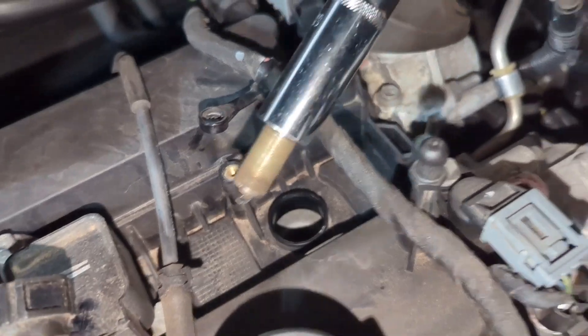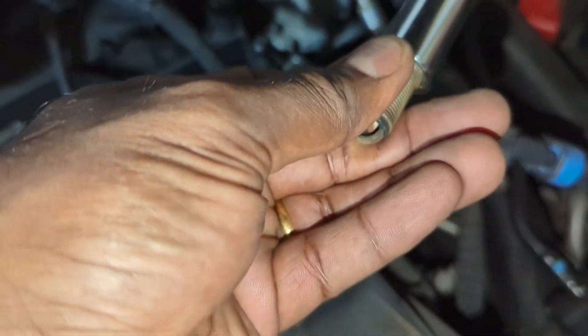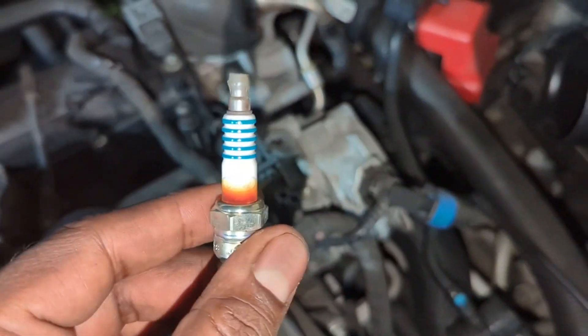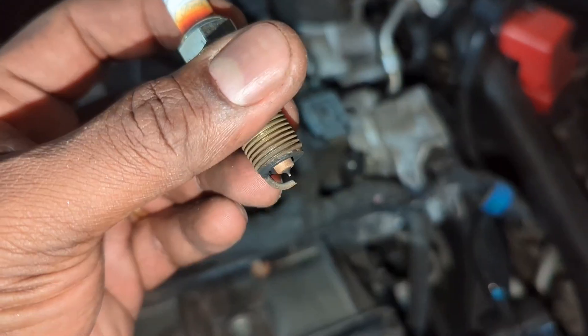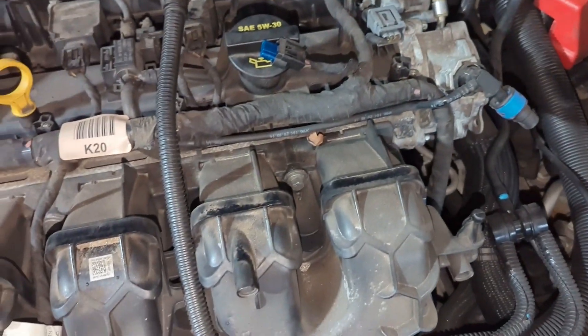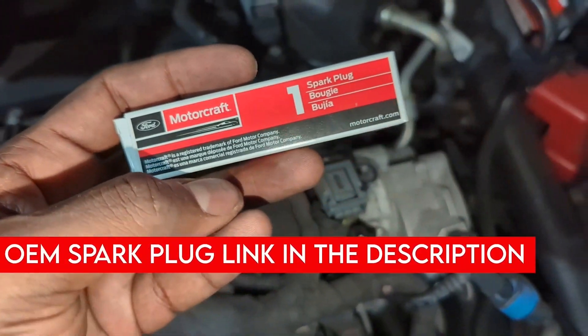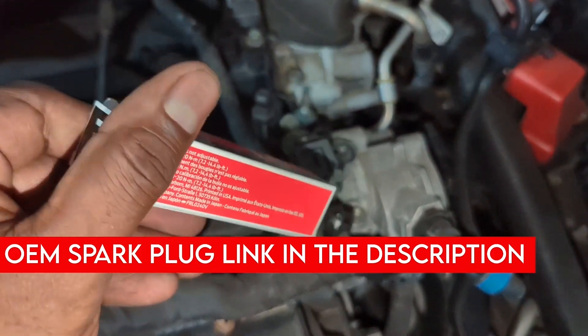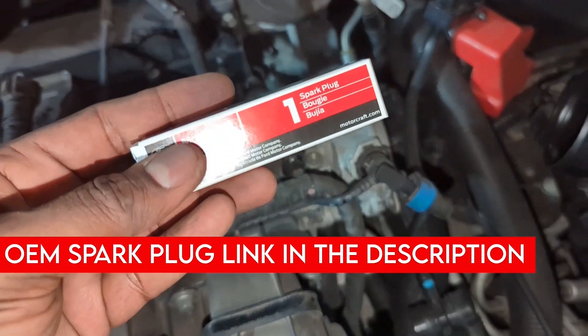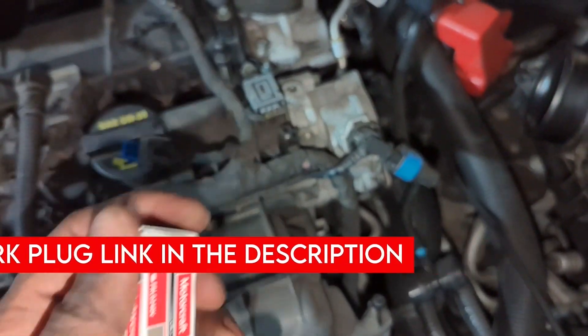Lift it up and let's inspect the spark plug. Actually, not too bad. If you notice, it's a Ford Motorcraft plug — OEM, possibly directly from the factory — and Iridium plugs. Those are perfect. Got the perfect replacement for it: Ford Motorcraft, exact replacement. The spark plug number is SV550, and now they call it 550X for the Iridium version. That's what's going in.